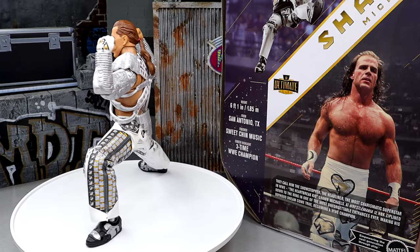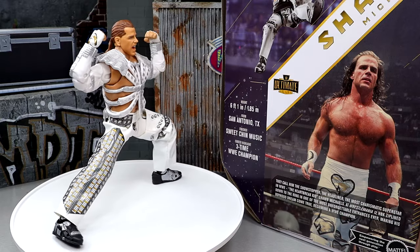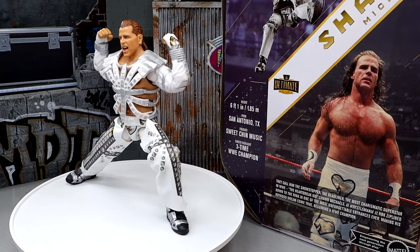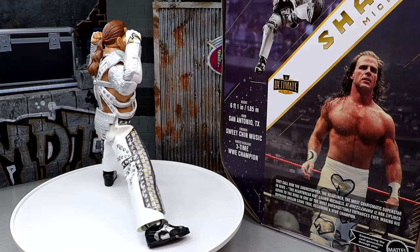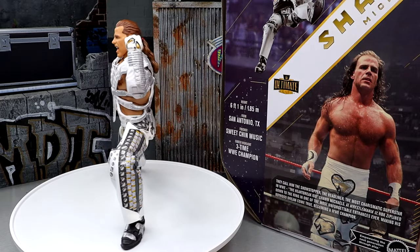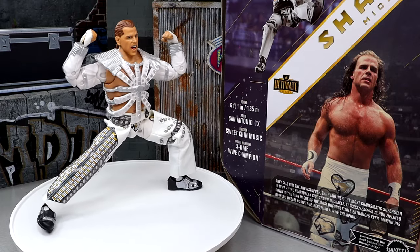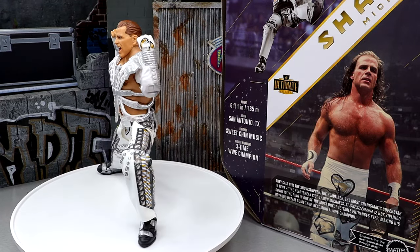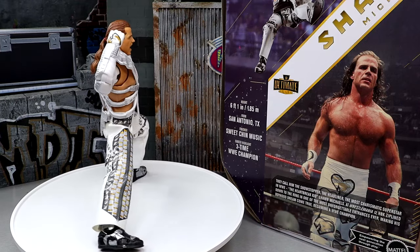Here's the Ultimate Edition WrestleMania 12 San Diego Comic-Con exclusive for 2024 out of the packaging with Shawn Michaels. I like this figure a lot — I think it's got a lot going on. I do have my gripes about the figure, which we'll get into. I was a real big fan of the Fan Takeover Shawn Michaels, the Amazon exclusive — I think that may be the best Shawn Michaels action figure ever made. The red and white one is immaculate. We're going to compare it to this one and see where it stands. Maybe this one can take the throne.